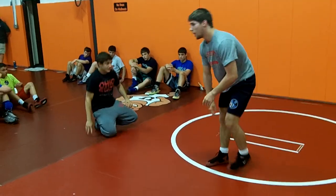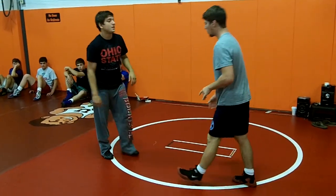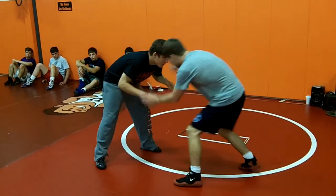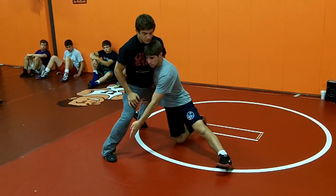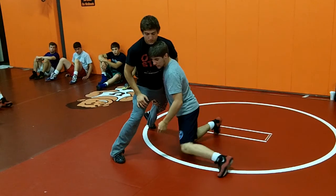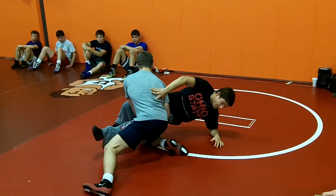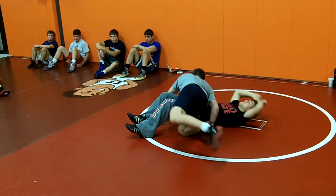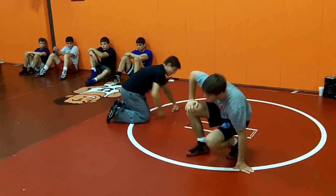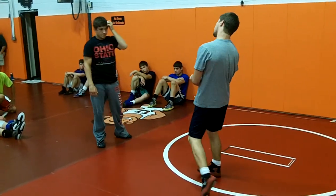You guys can mess around with this too. If you don't like going to both knees, here's what Logan does — same setup, but instead of going to both knees, he likes to penetrate across when he cracks down. So you can either penetrate across, or you can just drop to both knees and crack down.